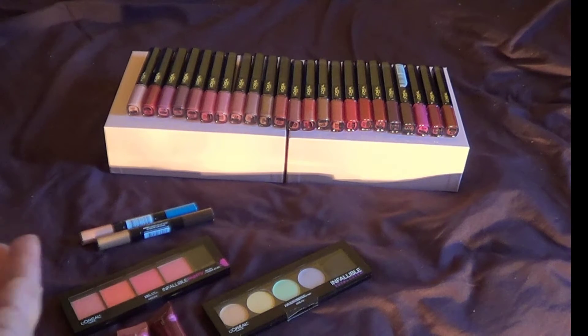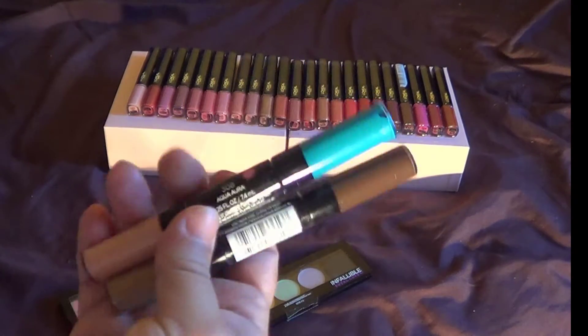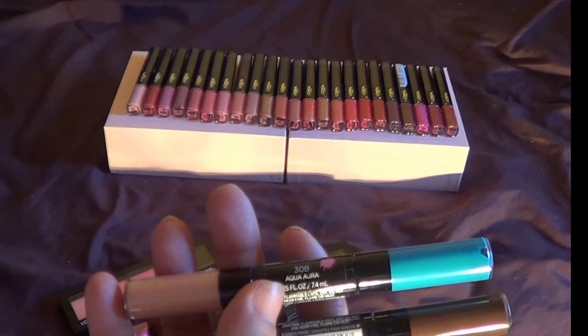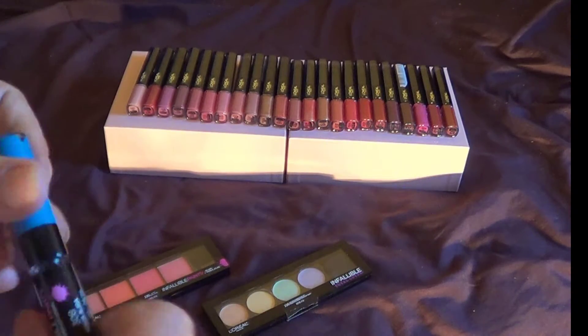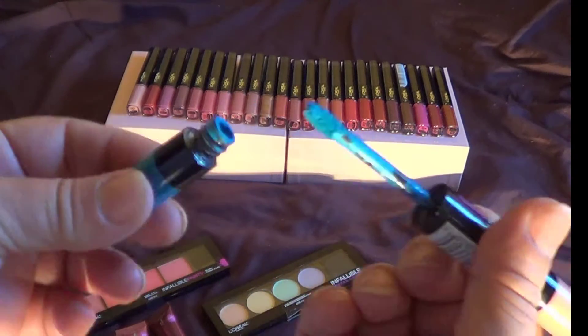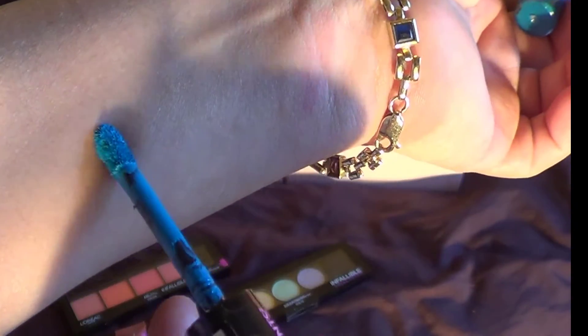Now let's go back to the eyeshadows. These eyeshadows are double-ended and they look a lot like liquid lipsticks. They run for $8.99. I haven't opened the brown one, and I'm not going to open it. As you see, it's like a doll applicator. I'm going to do a swatch here for you so see how that looks.